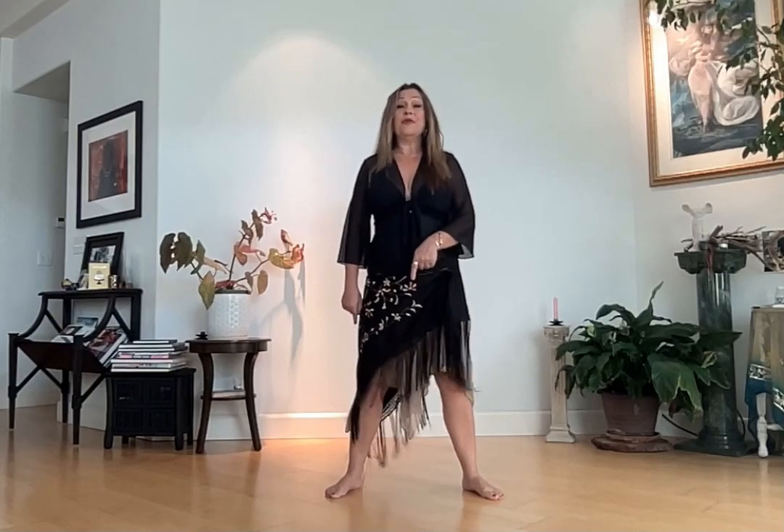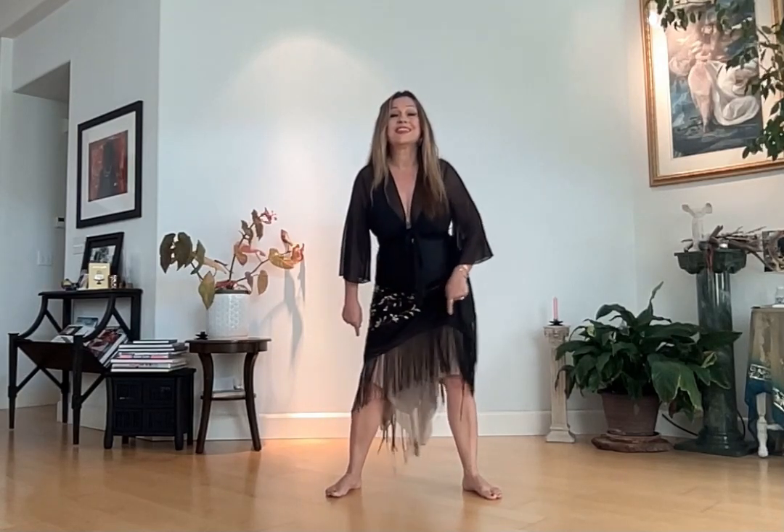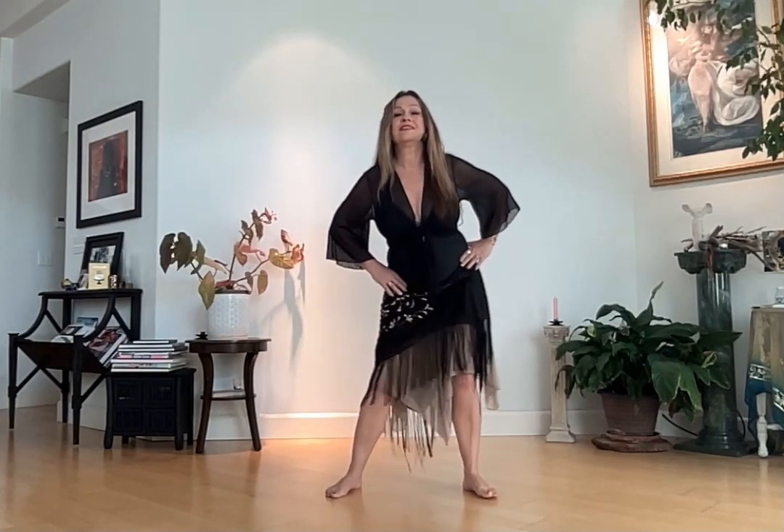Now with the tip of your tailbone, start drawing circles on the ground, right under your pelvis, feeling your weight shifting.